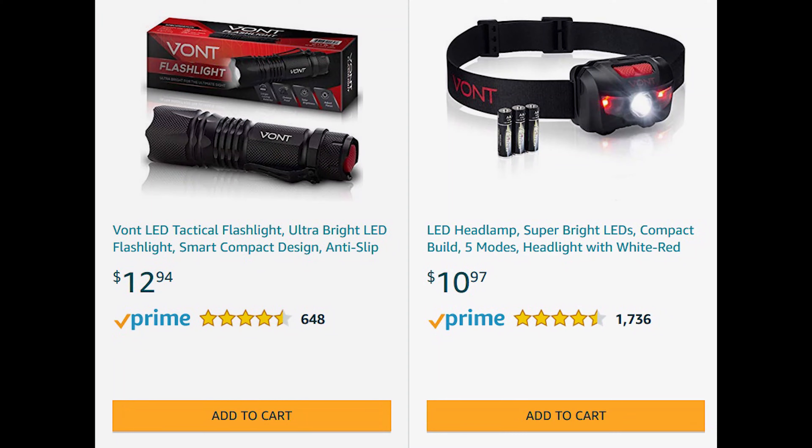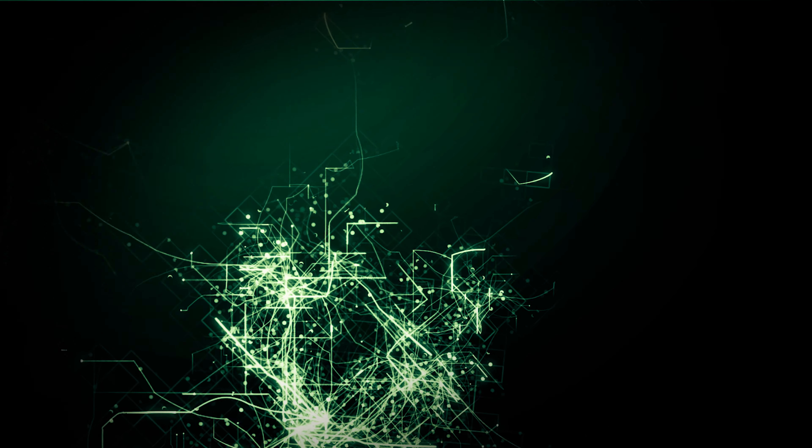When our friends at Vaunt reached out and asked if we'd be interested in reviewing some of their products, I couldn't get to their Amazon store fast enough. I get there and they have too many great choices — between flashlights, flashlights for your forehead (geek alert, that was on my list, number one), but then I read the description of Amazon's number one selling LED camping lantern set: 'A must-have for your next hurricane or zombie apocalypse.' Dad me at zombie. It's time for our unboxing and review of the LED camping lantern set, brought to us by our friends at Vaunt.